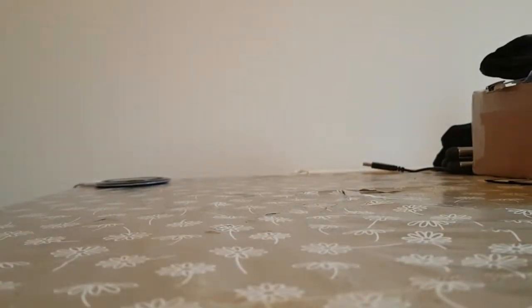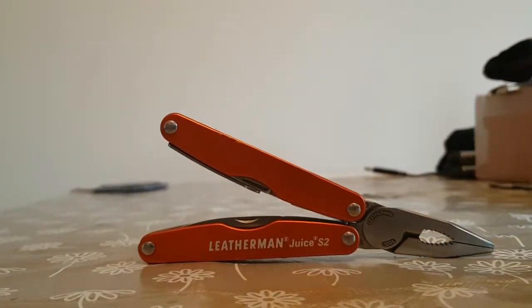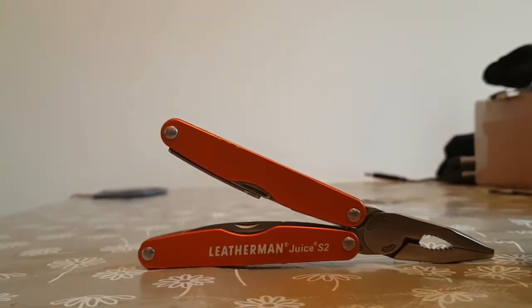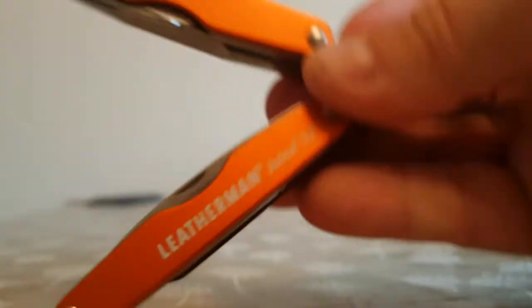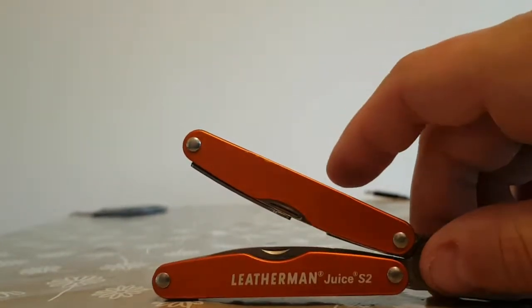So if you decide you want a multi-tool, you're very limited in terms of options purely because most of them have blades that lock open. So you've got a couple of options. This is the Leatherman Duce S2. It's got a pair of scissors built in — not as good as the Victorinox ones in my opinion, a little bit ropey. But you do get a main blade which is under three inches — I won't get it out because I'm holding my camera steady with one hand.